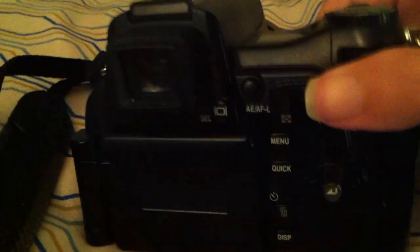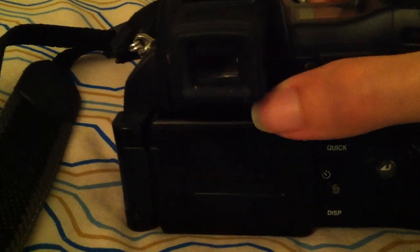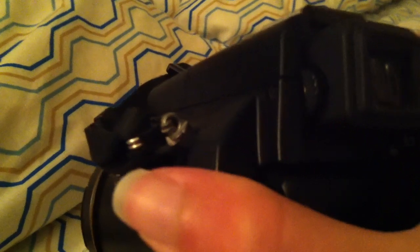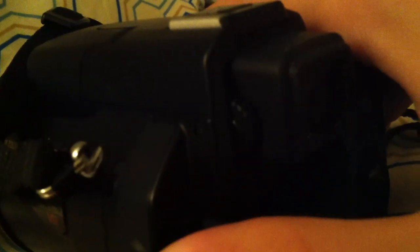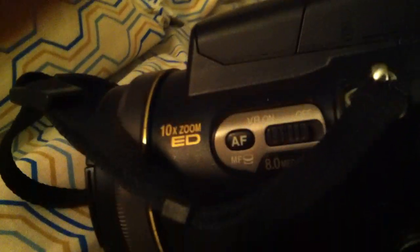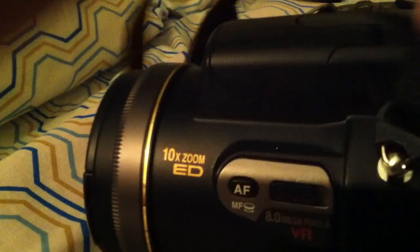We've got your electronic viewfinder, which you can switch to with this button here. Right here is a little dial that adjusts your diopter settings. Over here on the left, you can see it's a 10 times zoom, and it's got the vibration reduction that Nikon's famous for.